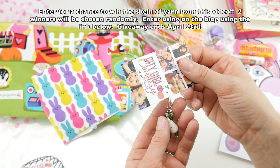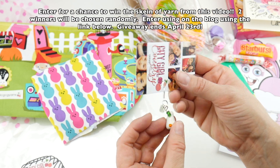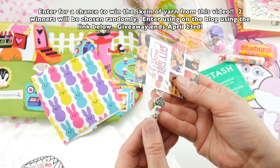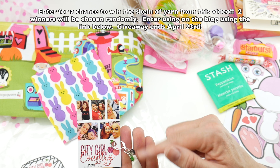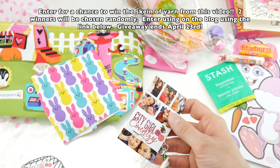Attached to their business card is this super cute stitch marker. It's a bunny and — I don't know if you can see — it's ceramic and has a little tag that says 'made with love.' Their stitch markers are handmade too and they always put one in their boxes.